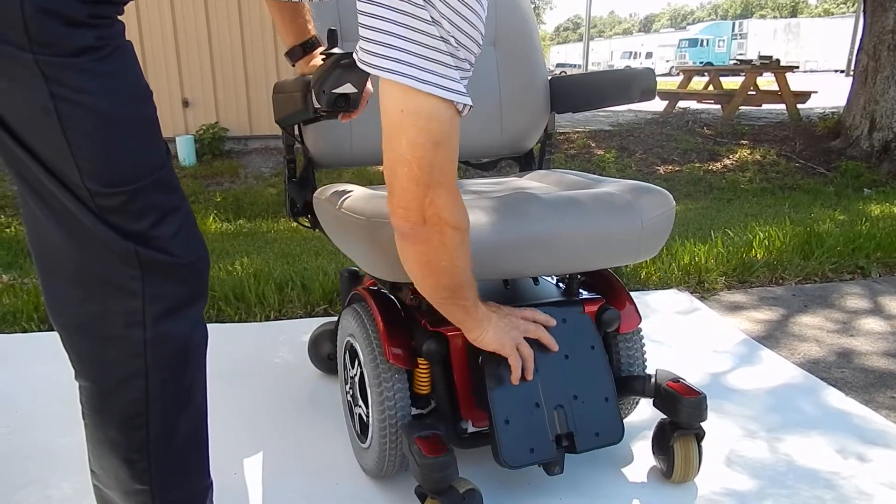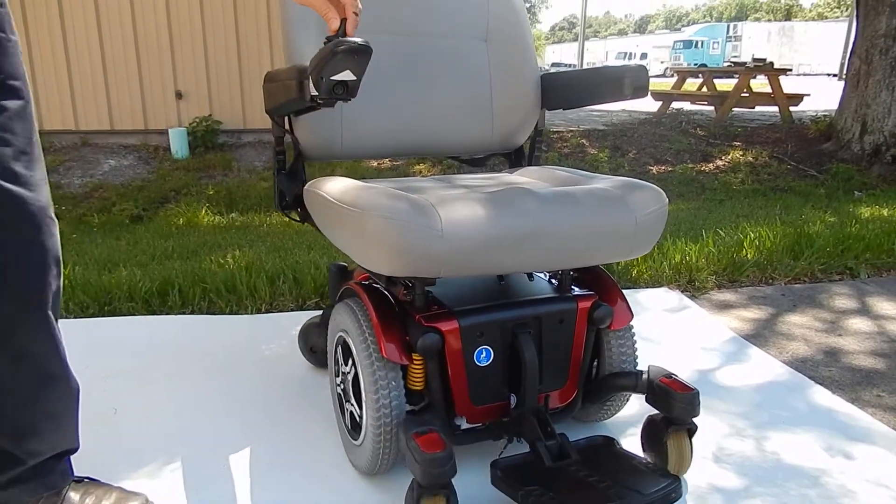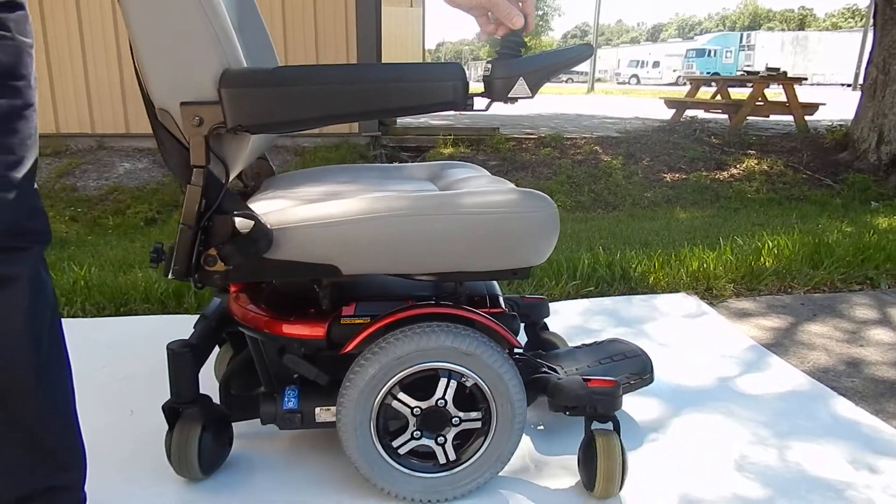The footplate is also flippable to get in and out. This has a great suspension. Fantastic chair.